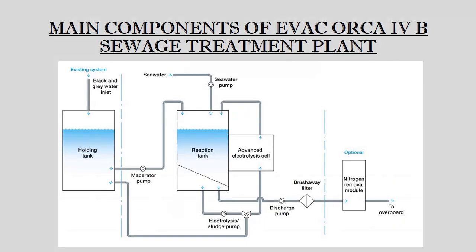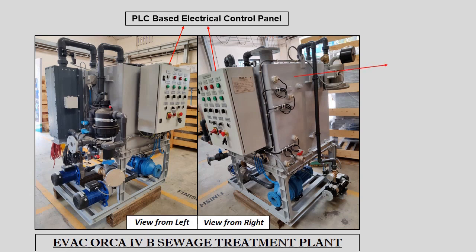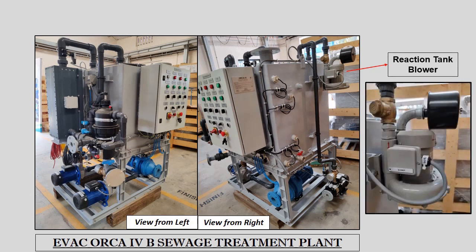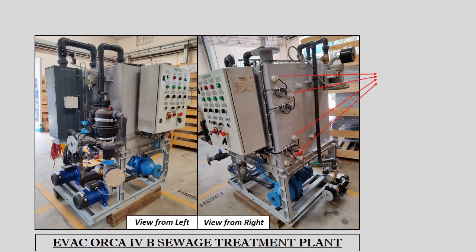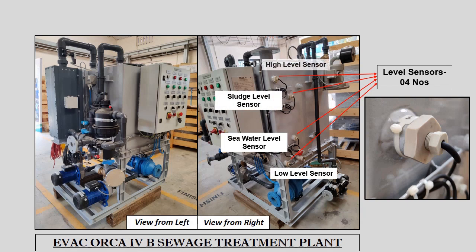Let us understand the main components of the Evac Orca 4 Bravo Sewage Treatment Plant. The system consists of a PLC-based electrical control panel and a sewage treatment or reaction tank. Ventilation of the reaction tank is done through a forced blower which feeds air into the reaction tank from the STP compartment. Any gas produced during the sewage treatment process ejects from the tank through the air outlet vent, which extends up to open weather. The reaction tank is fitted with 4 level sensors: low level sensor, seawater level sensor, sludge level sensor, and high level sensor.